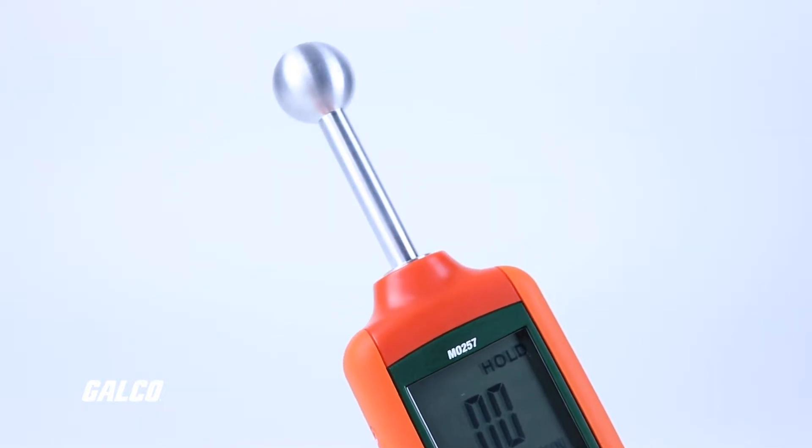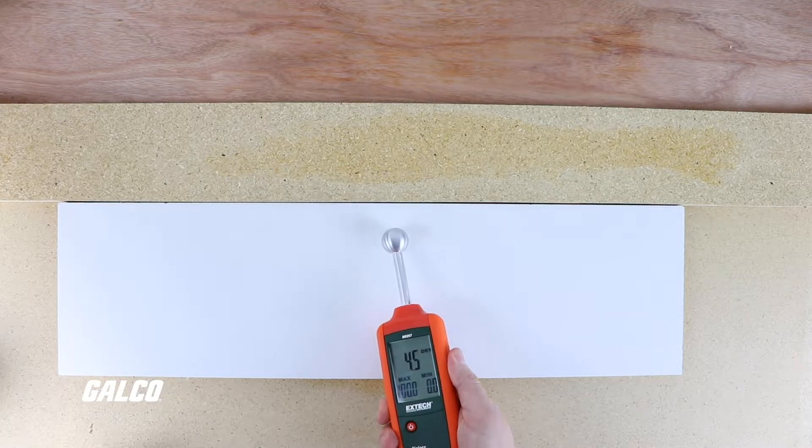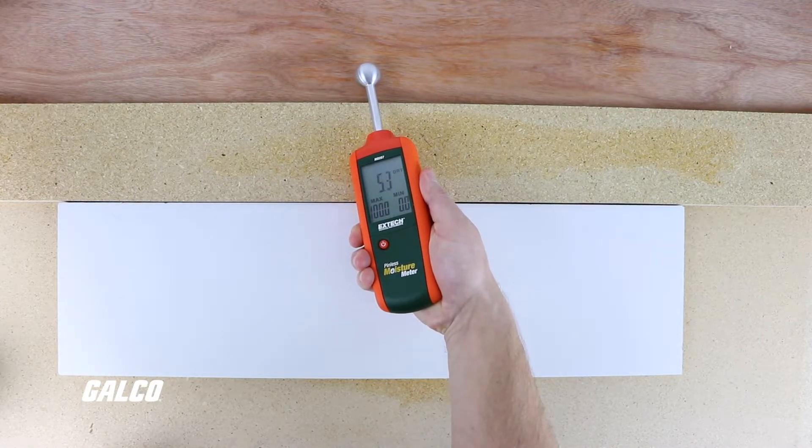The MO257's ball moisture sensor is able to detect moisture at depths up to 0.78 inches without damaging the surface of delicate material.